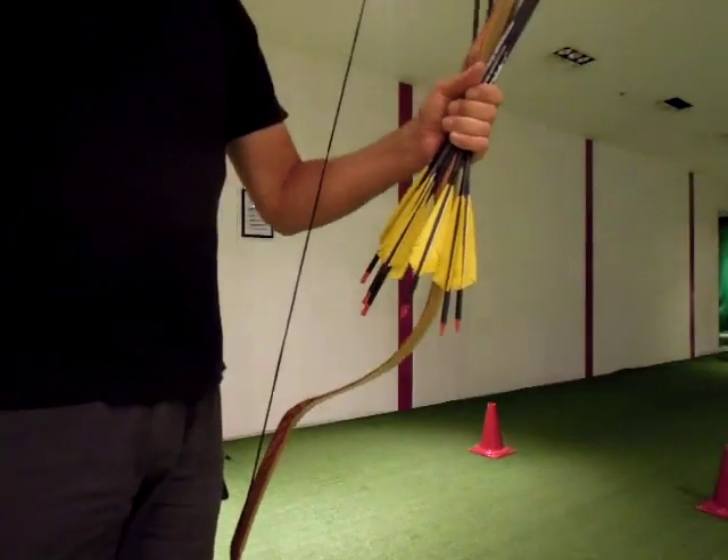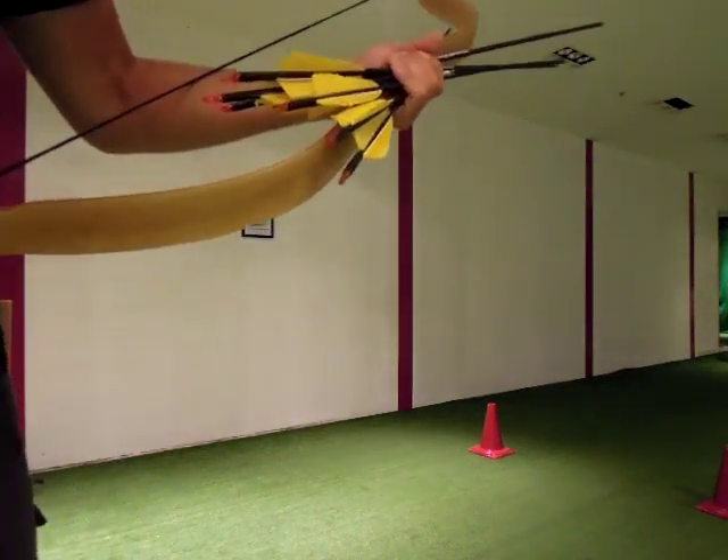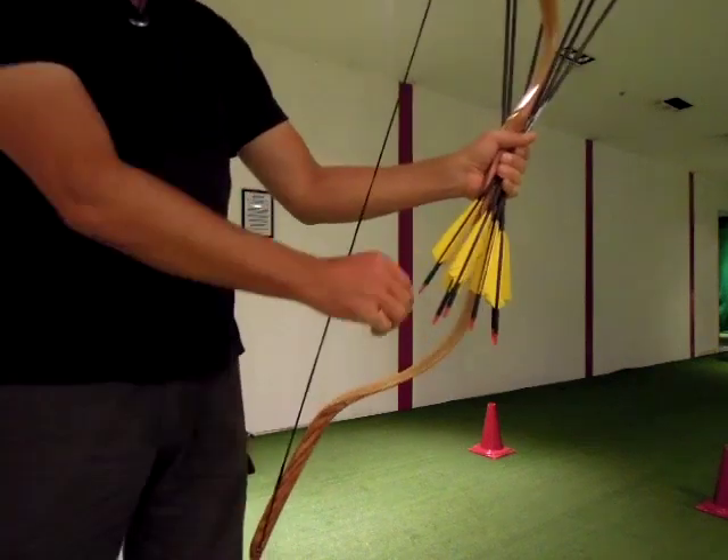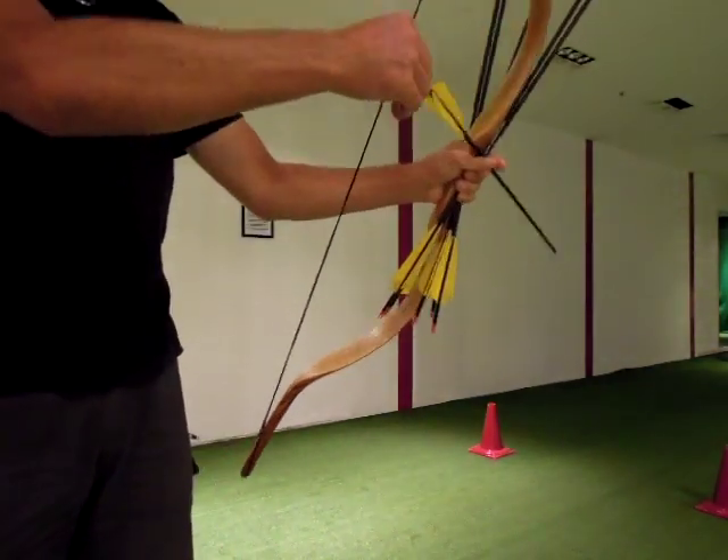Or you hold the arrows the other way around. I barely manage with six arrows — with ten I would have no chance. Grab the next one. Bring it on.